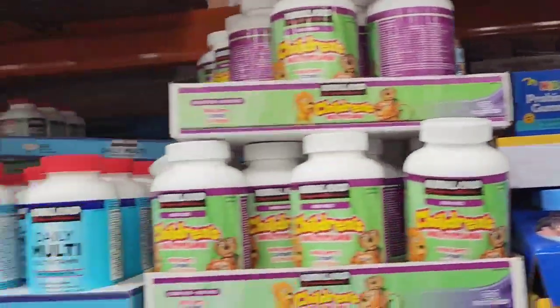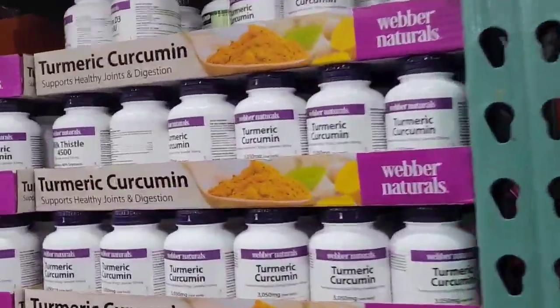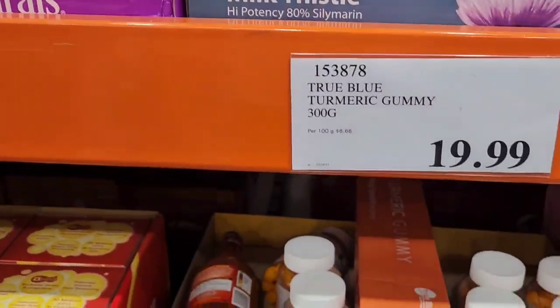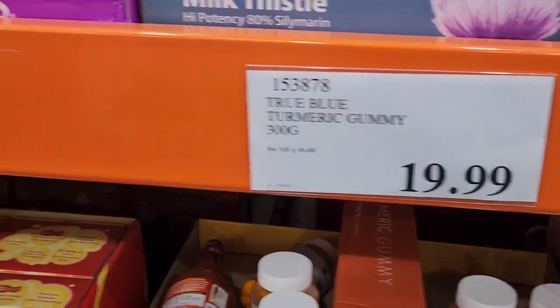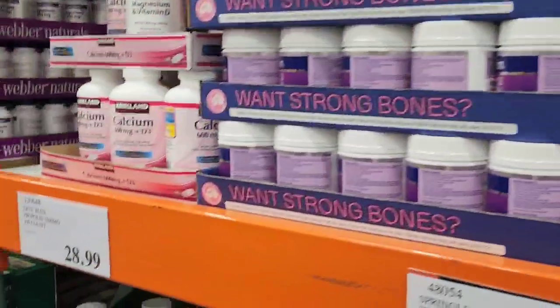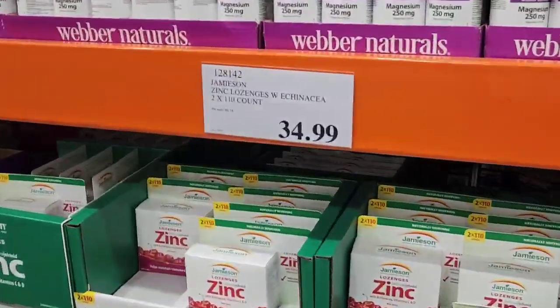These are all the vitamins here. Turmeric — good. They have turmeric gummies, but I'd rather do the natural ones. Hope I'm not going too fast.